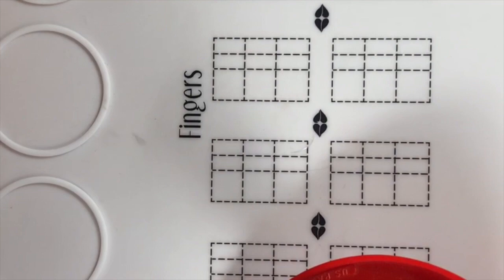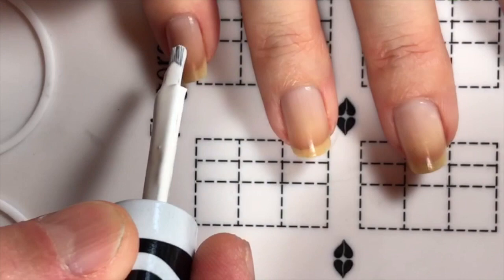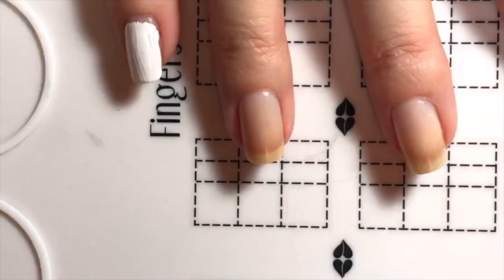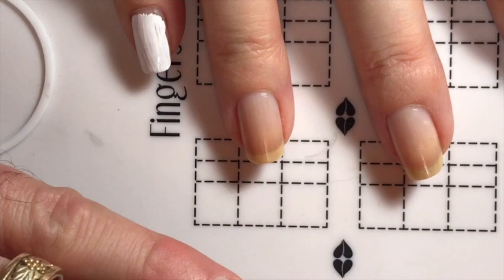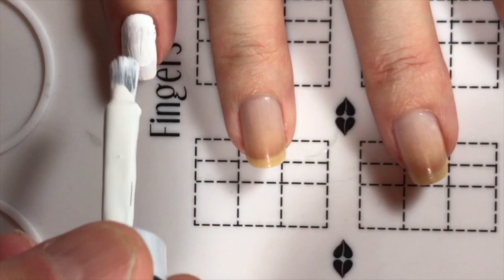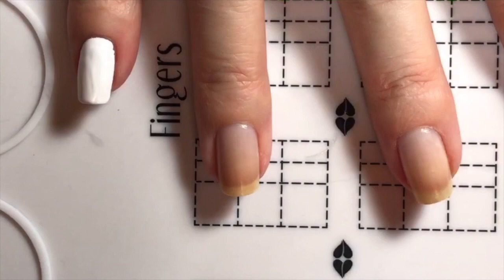Okay, so now I've got to paint white. I'll wipe the brush and go — squish, fan, push, pull. You can go slower. You didn't get very close to my cuticle. And remember, you want it thin — it's better to do two thin layers than one thick layer.